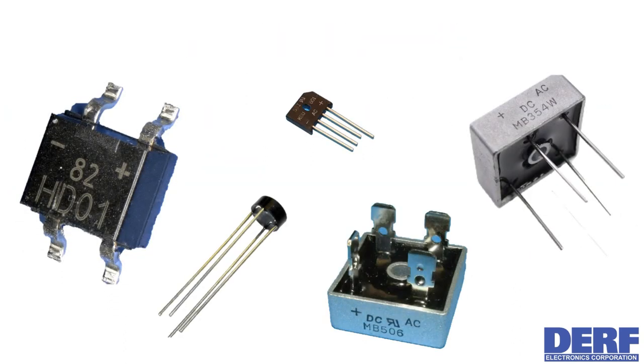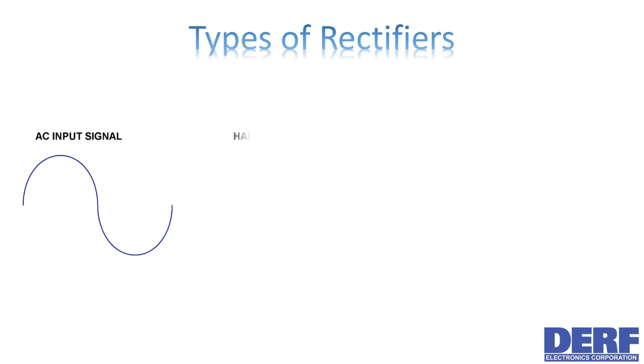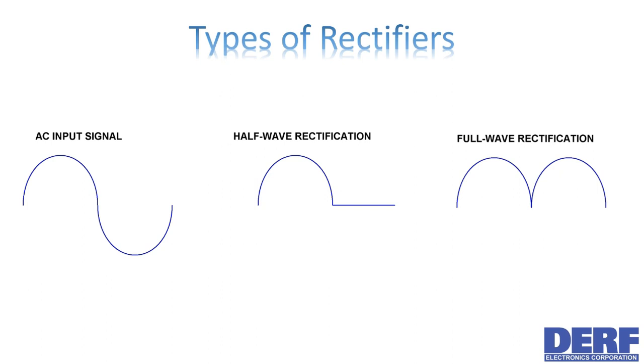DC signals are used for powering electronic devices instead of batteries. The circuit which converts an AC signal into a DC signal is known as a rectifier. A rectifier circuit is a half-wave rectifier if it only permits one half of the cycle through. A full-wave rectifier permits both the top half and the bottom half of the cycle through, while converting the bottom half to the same polarity as the top.